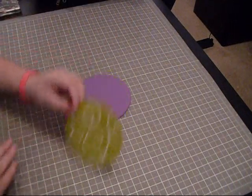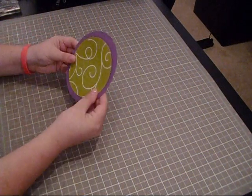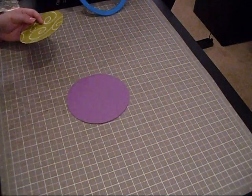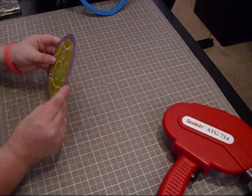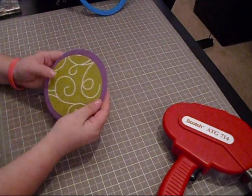Then I got a smaller circle — this one is four and a half inches — and it's going to go right in the center. I'm going to go ahead and adhere that down. Okay, perfect. I went ahead and adhered down the pattern paper.